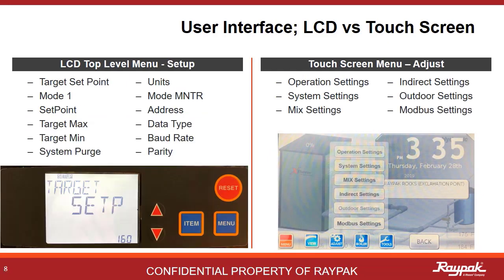This is the next menu in the system. On the LCD it's called Setup, while on the touchscreen it's called Adjust. The items listed on the LCD menu are in the submenus of the touchscreen. Both the LCD-controlled boilers and the touchscreen-controlled boilers are driving the same software. Of course, we made updates and improvements along the way, but the primary functionality is the same.